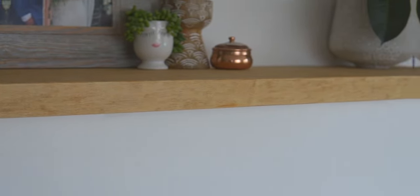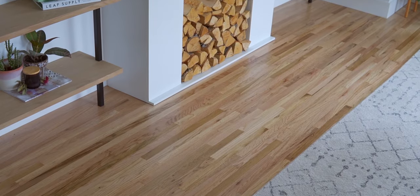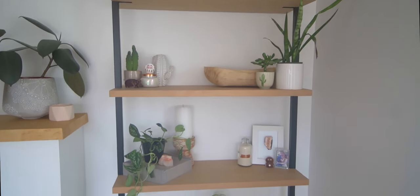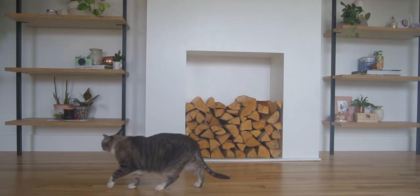And here is our completed project — I'm so happy with how this whole wall turned out. Thank you so much for watching; I hope you enjoyed this tutorial. We've been hard at work renovating our house, so if you like videos like this make sure you subscribe for more DIY home renovation videos, room reveals, and of course more plant content. Comment down below letting me know what types of videos you'd like me to make, and I'll see you in my next video!